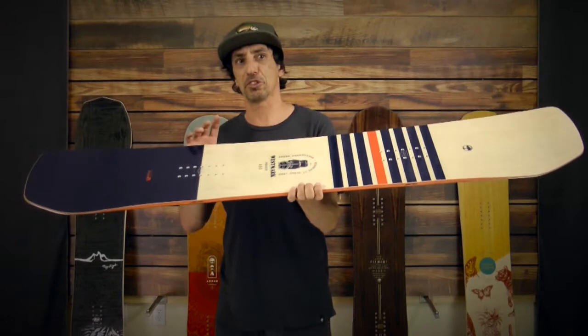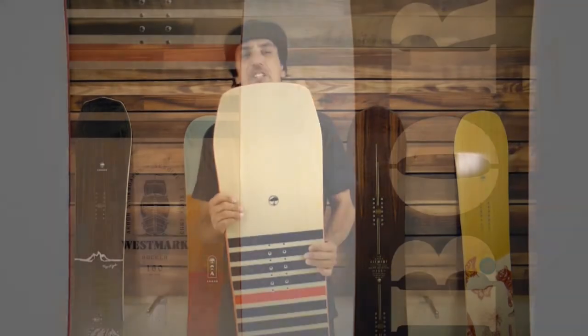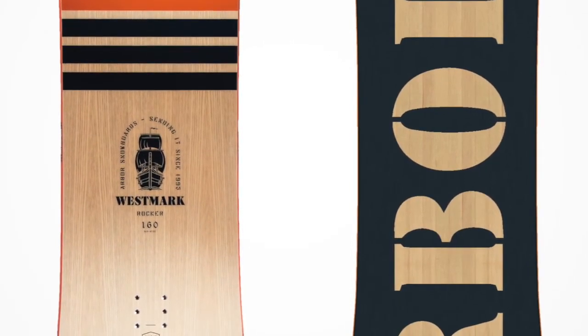Centered base. It has a sustainably sourced wood core and wood top sheet. Recycled steel edges built on the system rocker — parabolic rocker with enhanced edge hold with the grip tech.